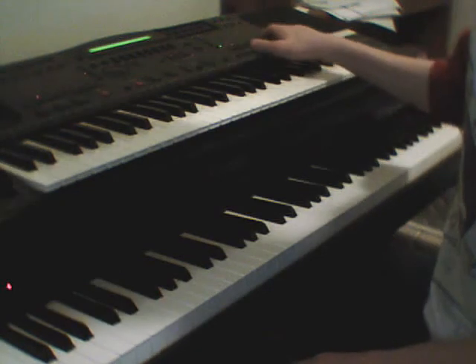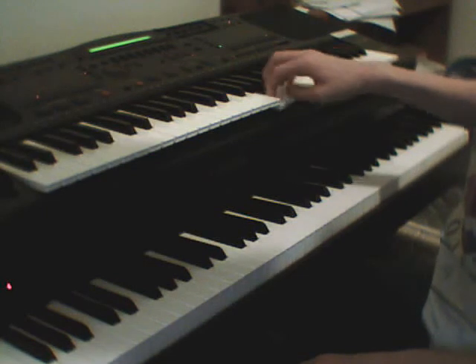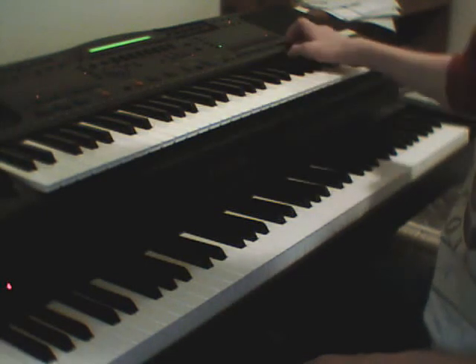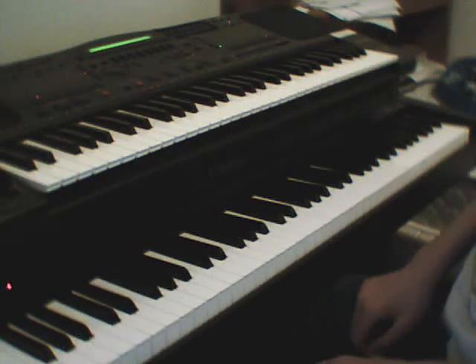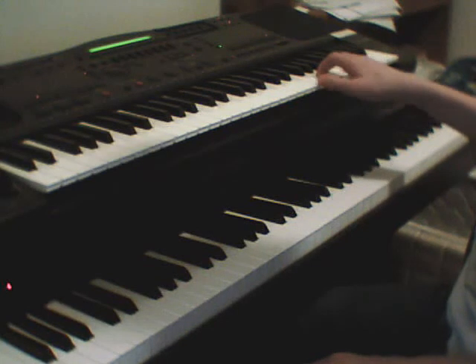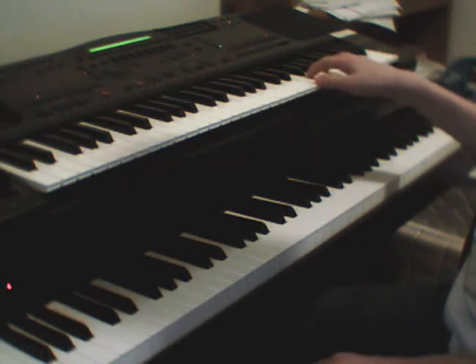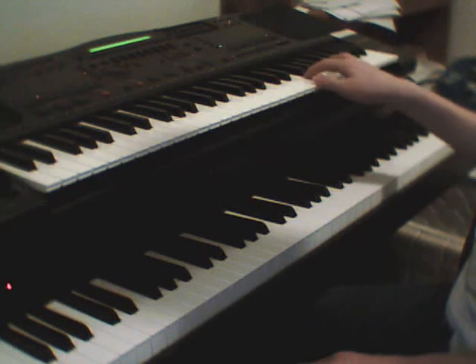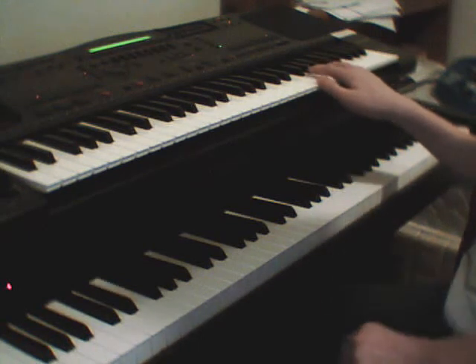Okay, the first thing you want to do is have bells like this. So you start off by playing this: B, E, F, C, B, E, F. You repeat that process for most of the whole song. I'll show you when it changes.